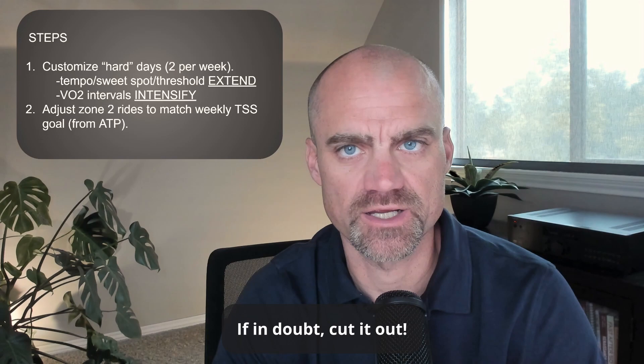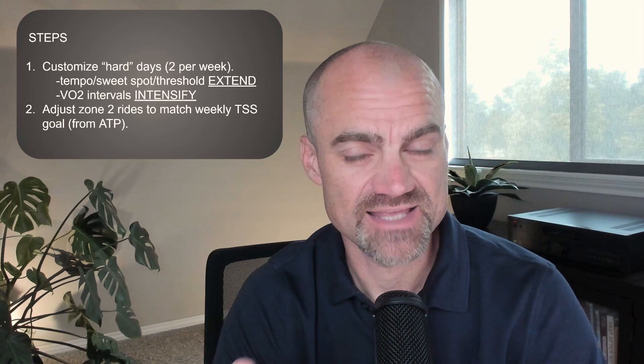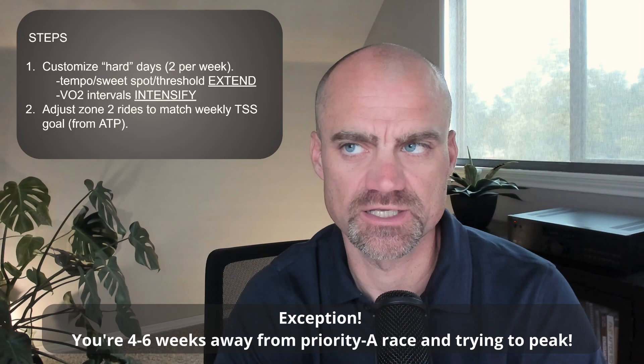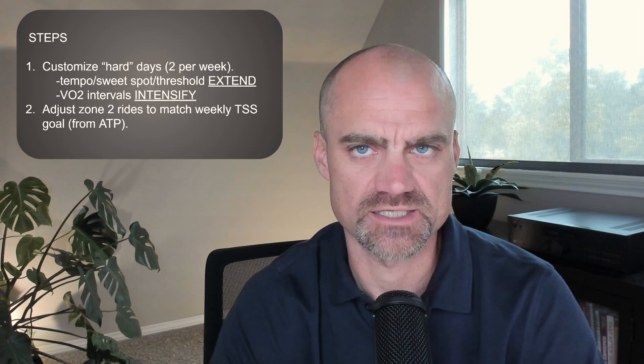If your plan happens to have four hard days in it per week, that plan might either be a no-go or that fourth hard day just completely nixed. The one exception would be if you're trying to do an overload or you're really in those last months before trying to peak for your main event. But four hard days in a week overall is not very sustainable — it doesn't allow you to get enough zone two, it gets very complex especially if you're trying to self-coach, and I just don't see a whole lot of benefit in that.